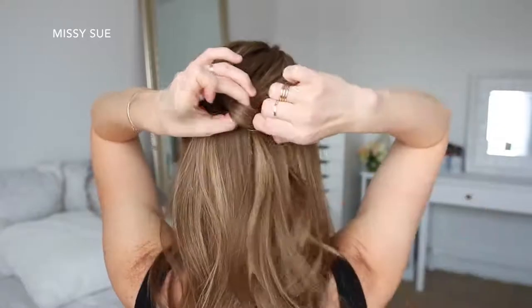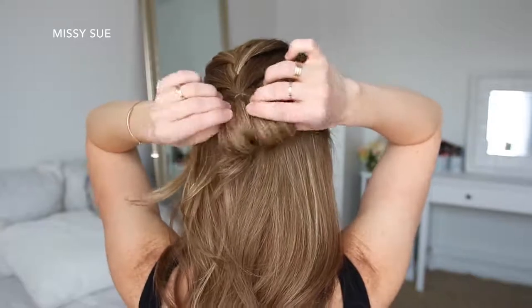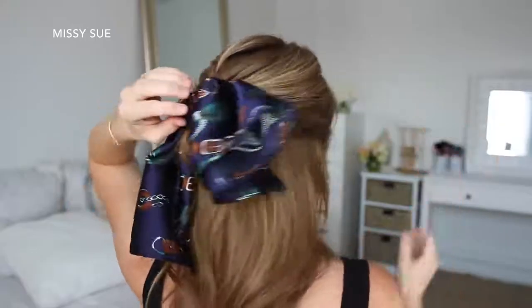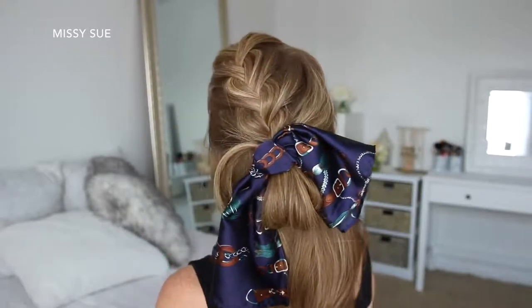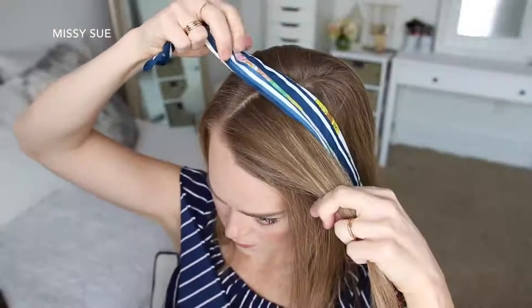Then I'm going to wrap the elastic band once more over the hair but only pull the hair halfway through to create a large loop. Then I'm going to grab my hair scarf and tie this over the elastic band, below the braid and above the little bun.